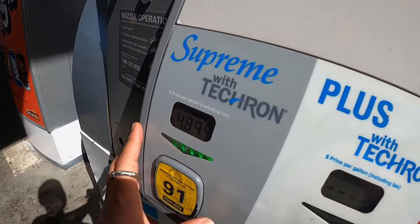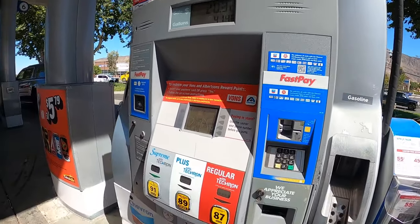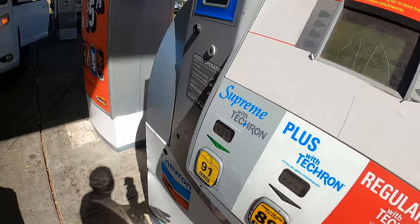The prices are crazy, man. I'm tired of paying this. It's supposed to be fall already. When are they going to put down these prices? Got me tripping over here, not wanting me to go nowhere.